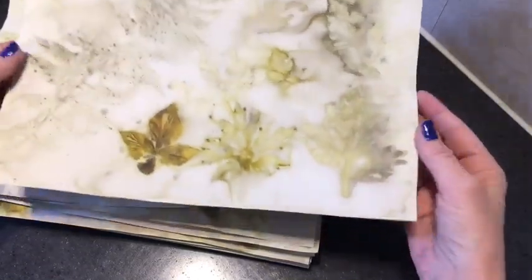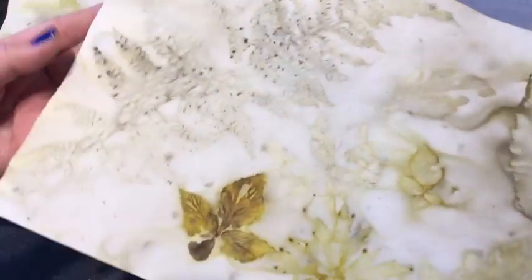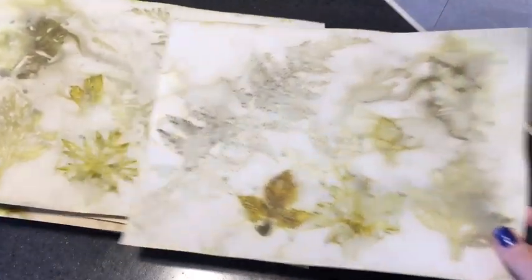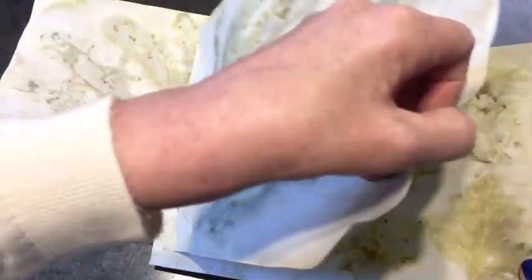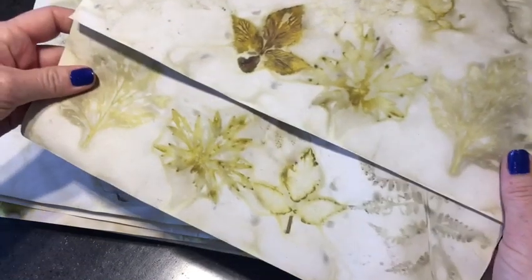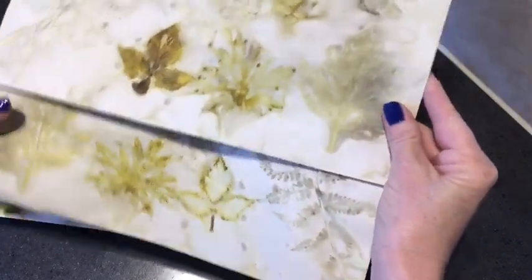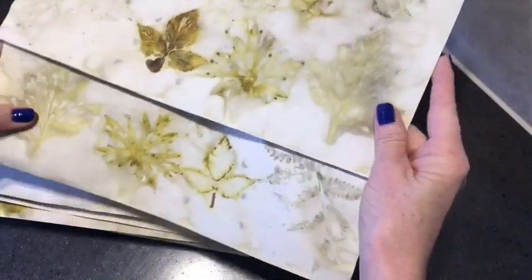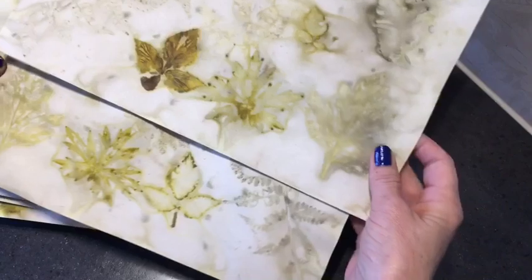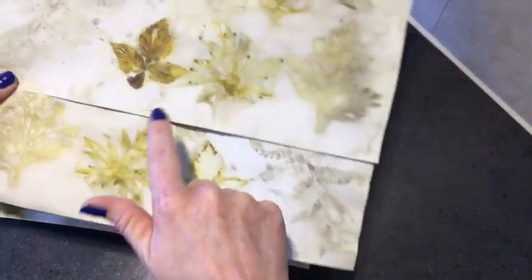I placed different kinds of leaves and this big fern didn't give me too much — a little bit disappointed. I wish I had a wider view. This is the paper that was laid on top, so you can see the mirrored image. The fern gave different prints front and back, but I really love this.